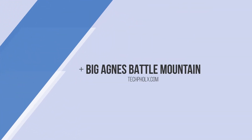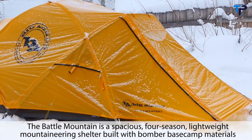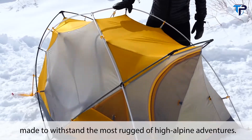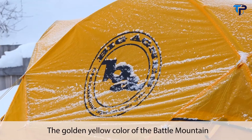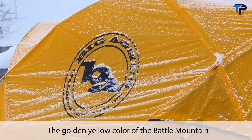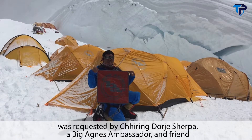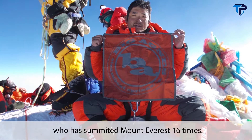The Battle Mountain is a spacious four-season lightweight mountaineering shelter built with bomber base camp materials, made to withstand the most rugged of high alpine adventures. The golden yellow color of the Battle Mountain was requested by Shiring Dorhe Sherpa, a Big Agnes ambassador and friend who has summited Mount Everest 16 times.